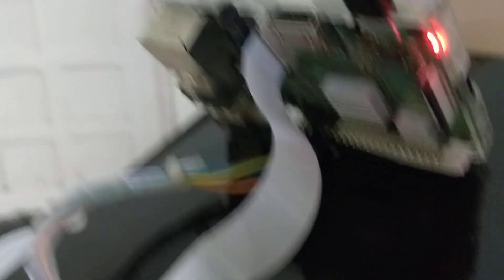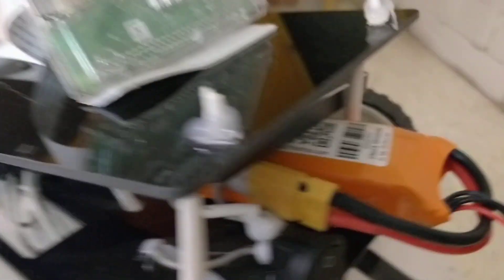In this first situation, it takes pictures of the lanes and then follows them to move around the path. The camera sends the images to the Raspberry Pi, which performs simple image processing to identify the lanes, and then it follows them.